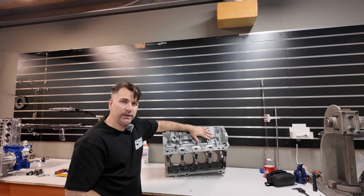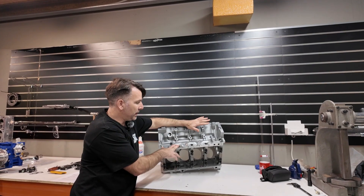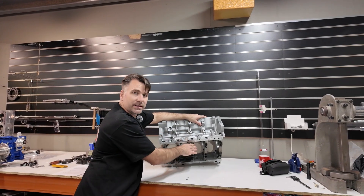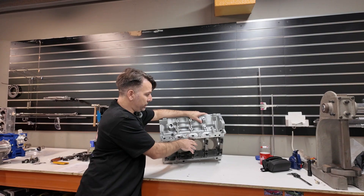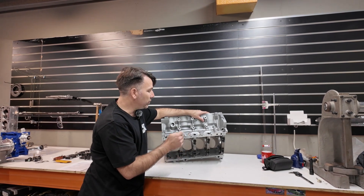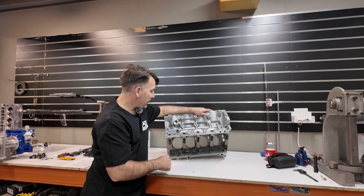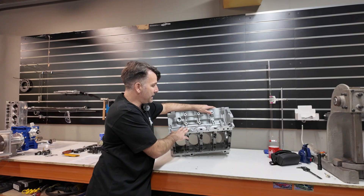Every one of these blocks that we refurbish, we do supply ARP main studs with the block. It's a better option due to the distortion when you fit main studs, and since we were align honing it, it's all in spec with these studs supplied. As opposed to your factory main bolts, which are a one-use bolt — you'd be buying them multiple times. These ARP studs are stronger and reusable, so it adds to the cost but it's paid for once and makes a better engine.